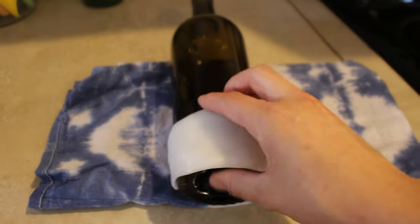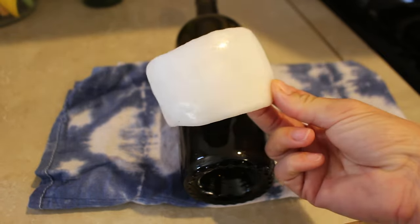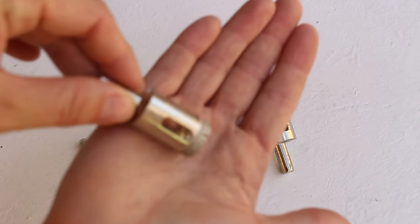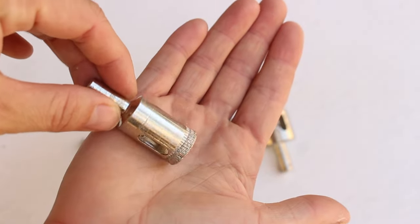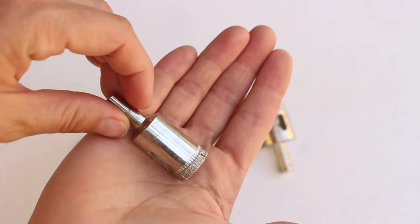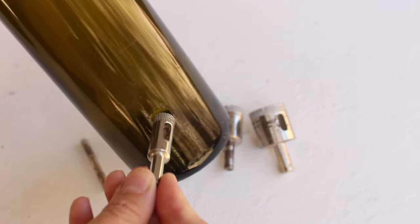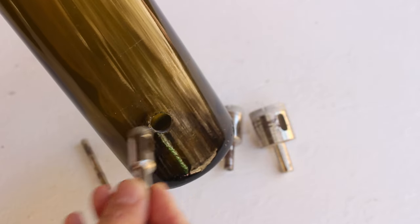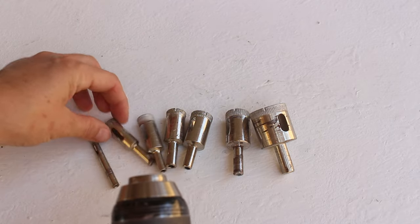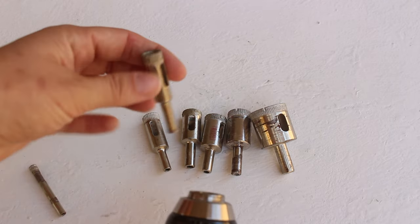After about 20 minutes it should be ready to go and you can pop it right off the wine bottle. I personally like to use diamond tip drill bits — I'll leave a link to this set in the description. It comes with multiple different sizes depending on what project you're working on. Choose the size you want, attach it to your drill, and drill that size hole into the plastic jig.